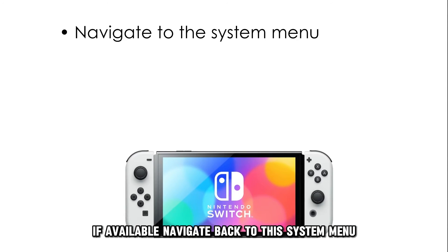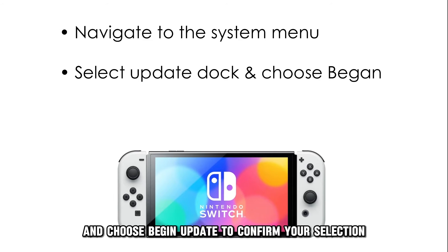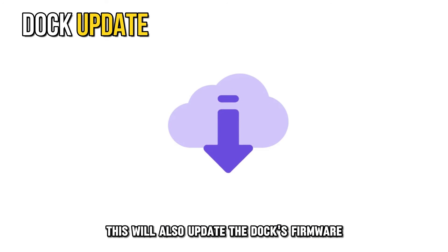Navigate back to the system menu, select Update Dock, and choose Begin Update to confirm your selection. This will also update the dock's firmware.